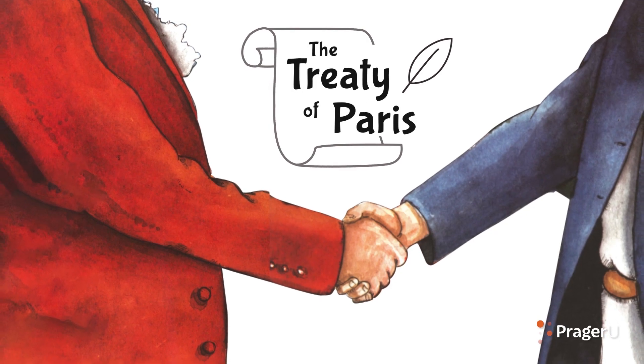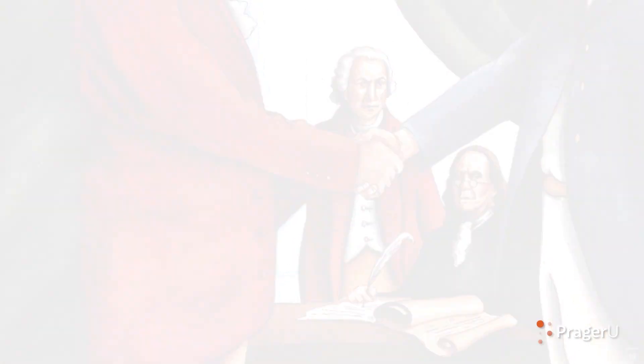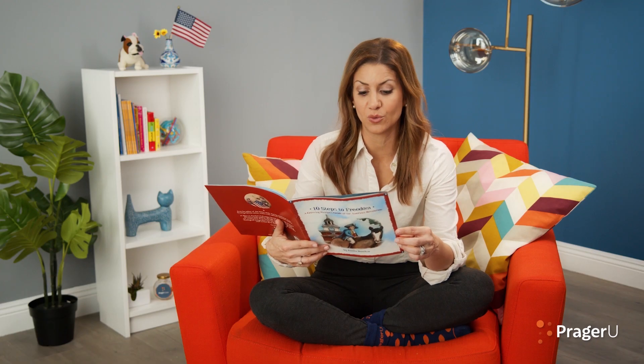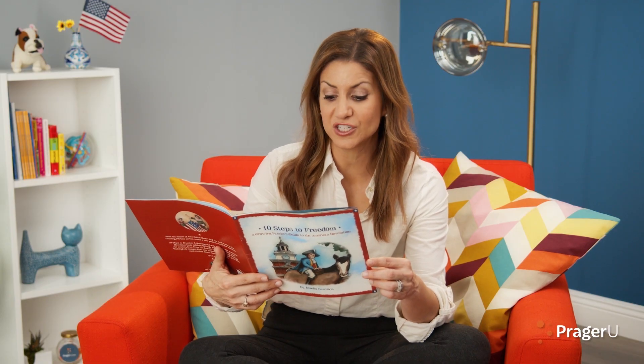The Treaty of Paris marked the end of the war they bravely fought. And to this day, we respect and defend the Founders' deeds and thoughts. John Adams, Ben Franklin, and John Jay made the most of what we'd won. Freedom found its place that day our country had begun. Once it was signed, we'd officially done it. We had our own nation and the will to run it.